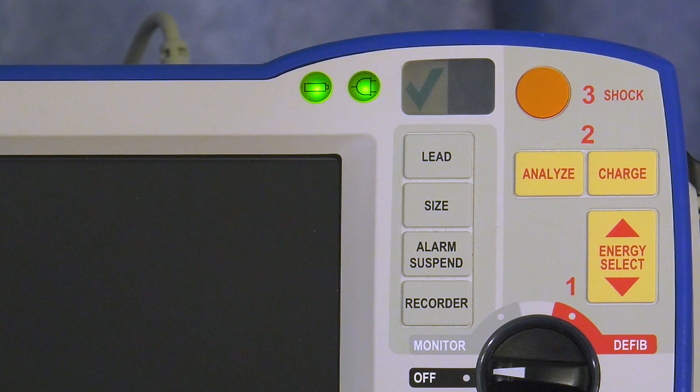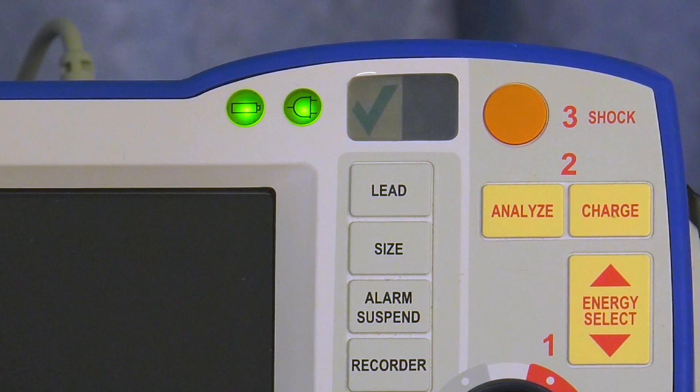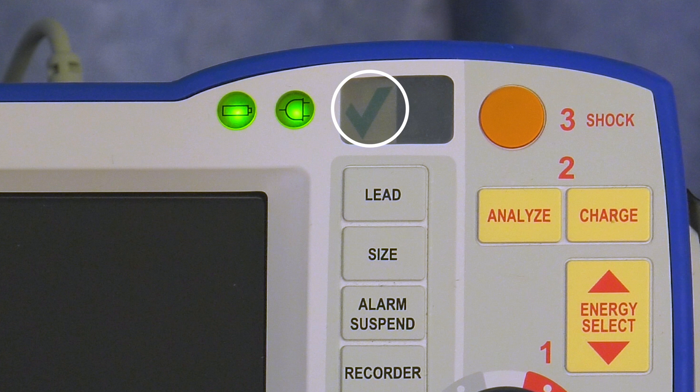Before using, verify that the R series defibrillator is ready for use by noting the green checkmark on the front panel. If a red X is present, one person should attempt to deliver therapy while another runs to get a defibrillator with a green checkmark.